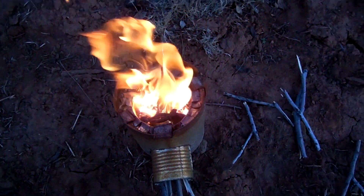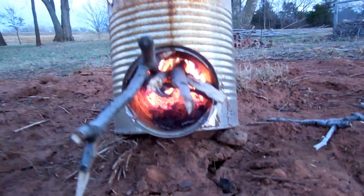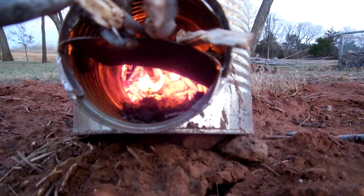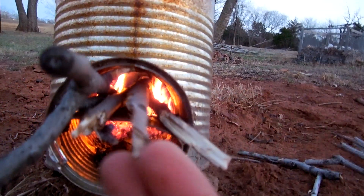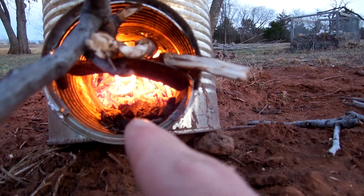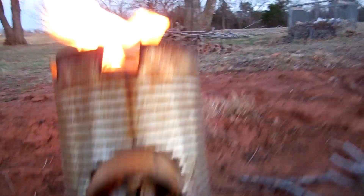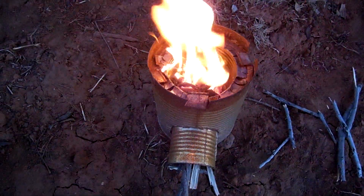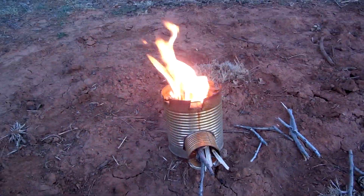I'll get a top view and hopefully not melt the wings of the camera. It's quite hot. The coals will basically go down there, and when you feed your sticks in above, the coals will keep those lit up. The air flows in right down there, feeding the coals and the flames and the sticks from the very bottom. So it's a neat little stove, really easy to make. I'm going to end off the video here. Thank you.